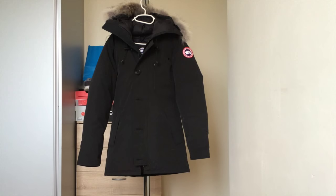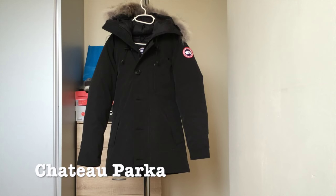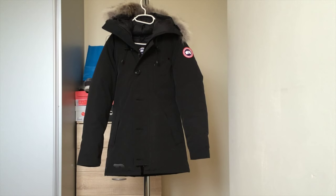Let me give you a close-up. Canada Goose also has different model varieties, also called the Langford or the Wombat parka jacket, but this is the Chateau Parka. The Chateau Parka is the slim-fitted one, so it hugs your body very well and will accentuate your body.